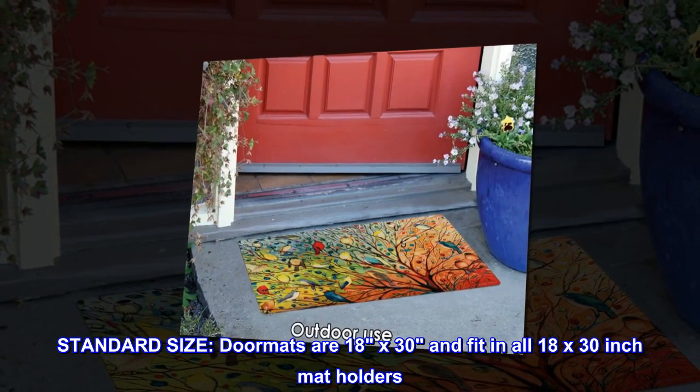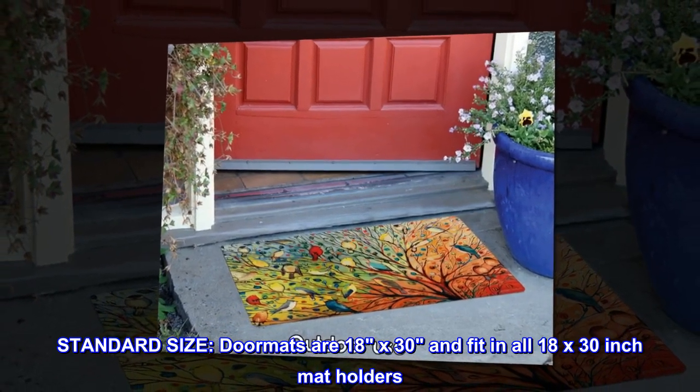Standard size. Doormats are 18 by 30 inches and fit in all 18 by 30 inch mat holders.